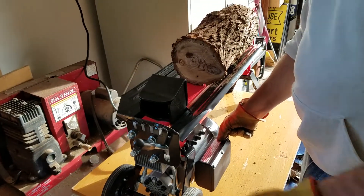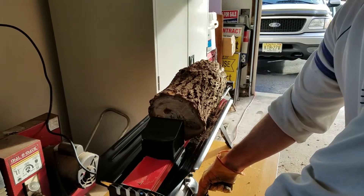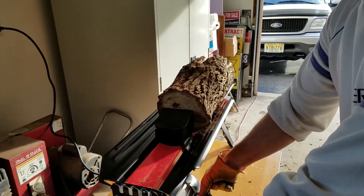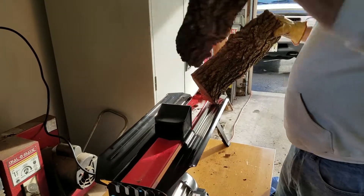Alright, ready? Here we go. Splits nice.